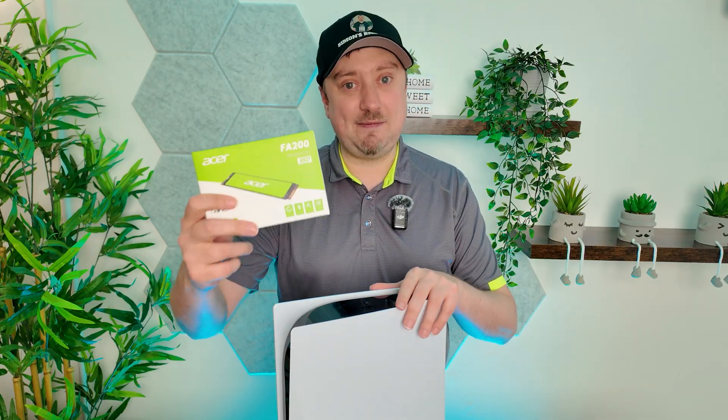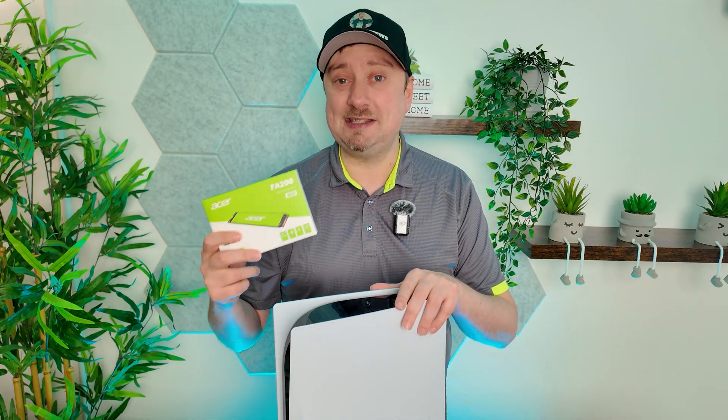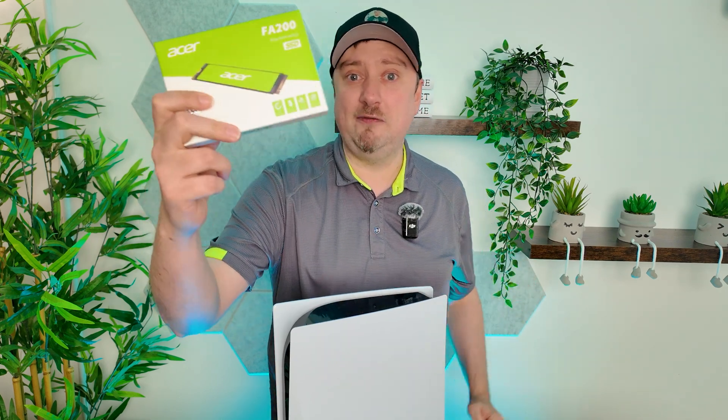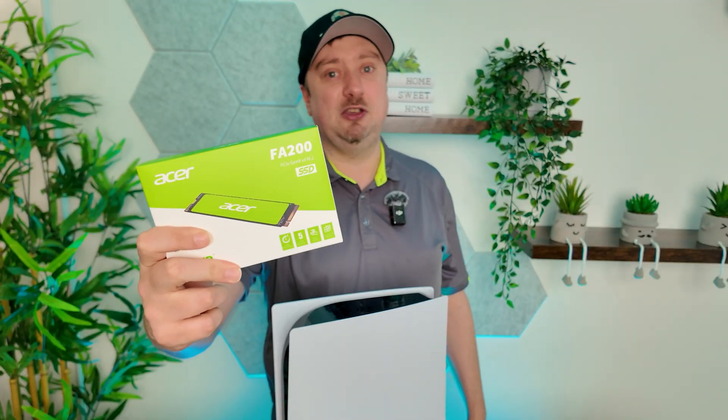This Acer FA200 is a Gen 4x4 model with read speeds up to 7200 megabytes per second. Just to be aware that the previous model from Acer would not work in the PS5 because it just wouldn't be fast enough, so that's why I'm using the FA200.